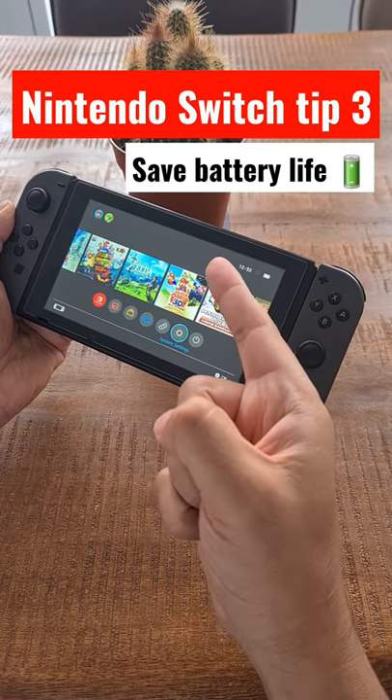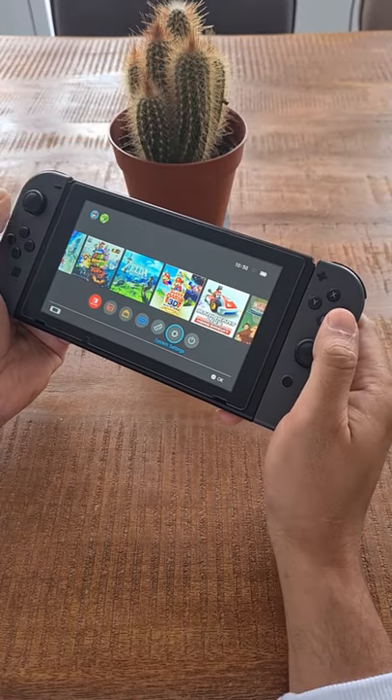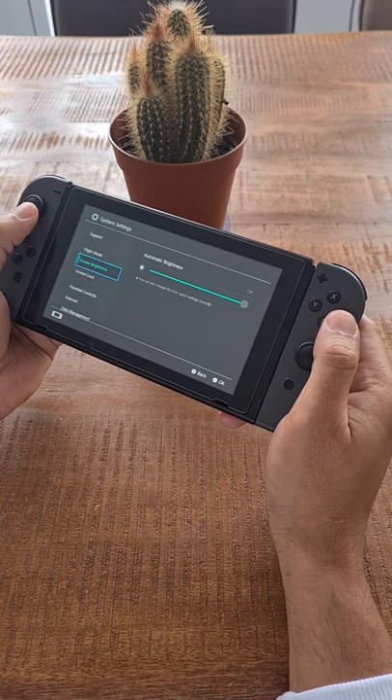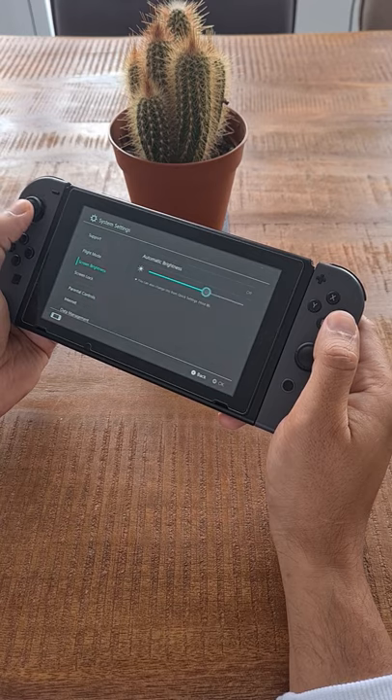Nintendo Switch tip 3: save battery life. If you want to save your battery life on the Nintendo Switch, you can try this. Go to system settings, screen brightness, or hold down the home button to turn off auto brightness.